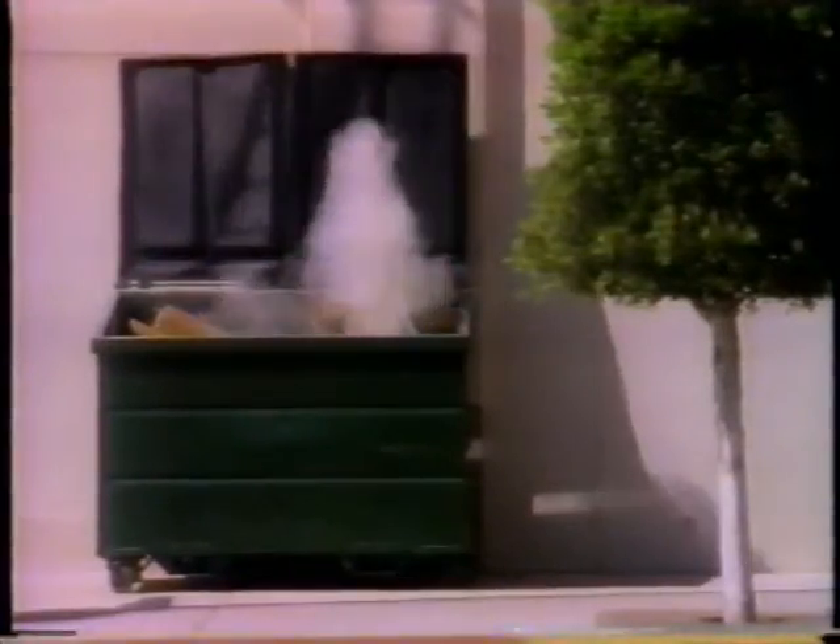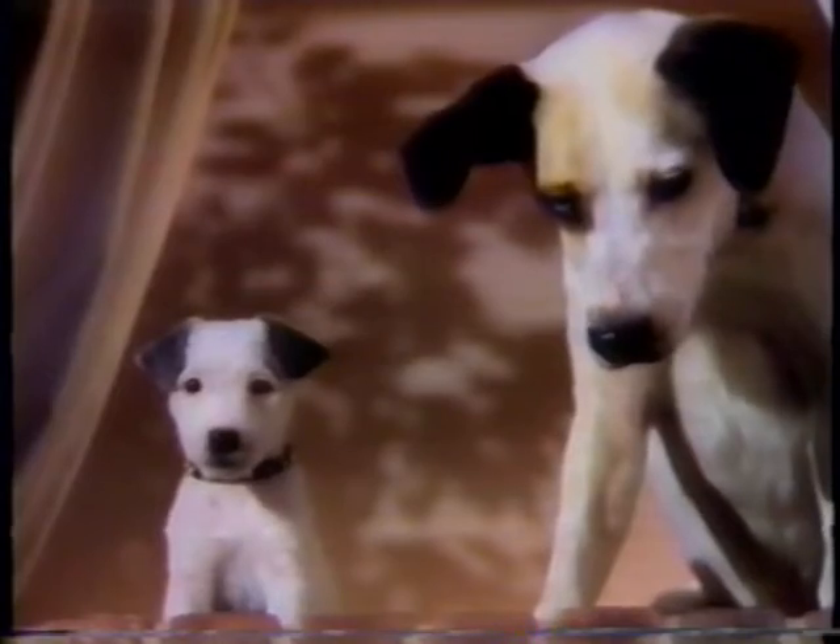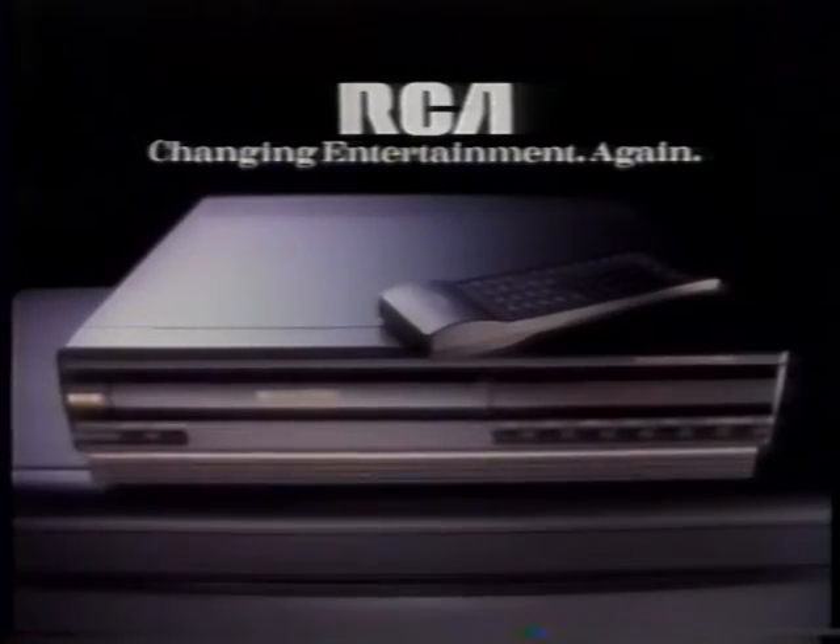So if you've had it with your old VCR, get rid of it. And get the easy-to-use RCA VCR with VCR Plus built in.